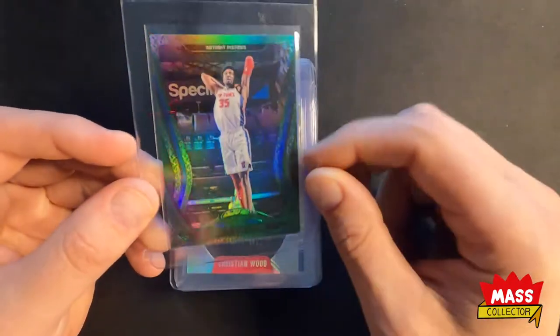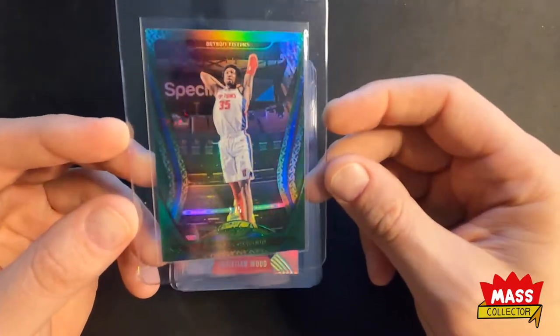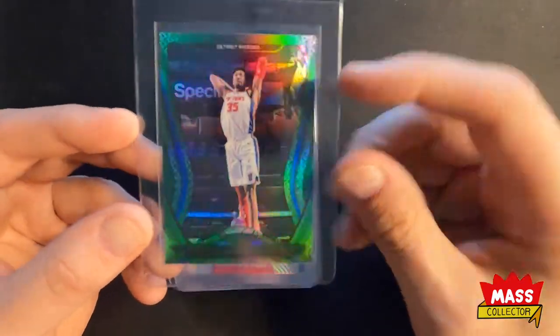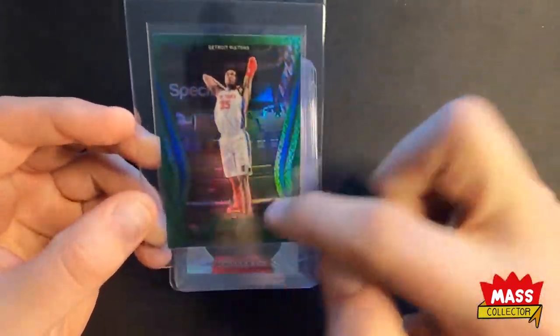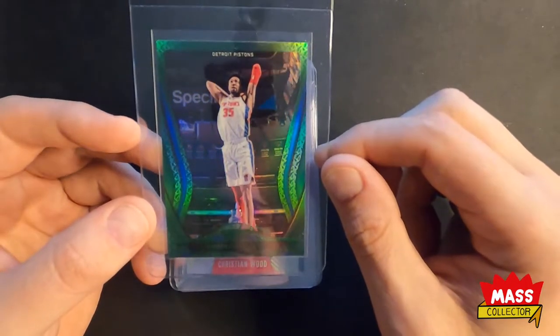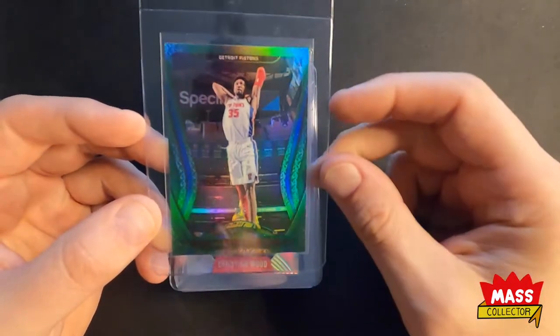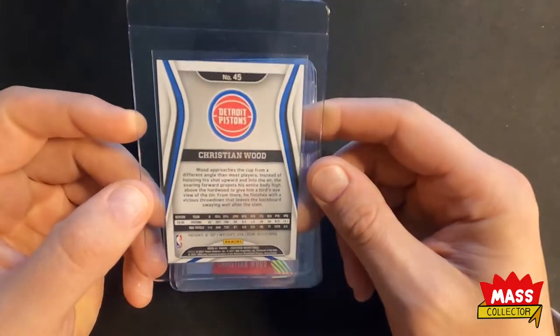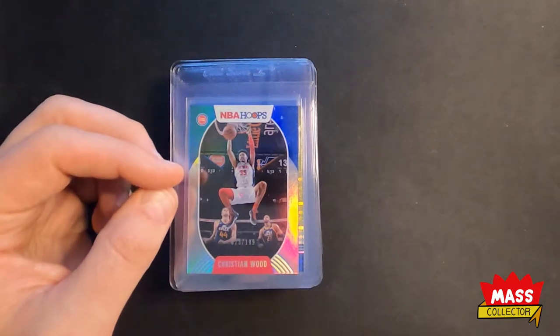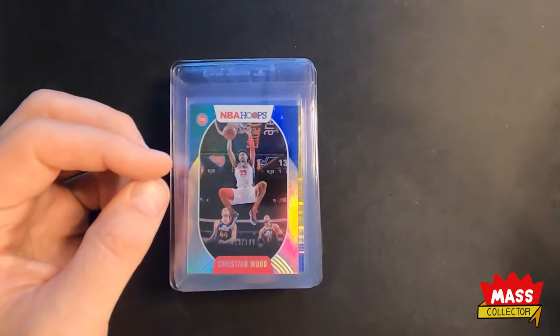I picked up this Green Certified, and this is number 1 out of 5. Getting this one completes my rainbow for this Certified set. I have the 1-of-1 and this was the other one I was looking for, so I got all of those now. I'm going to send them all off to get graded at the same time, probably.